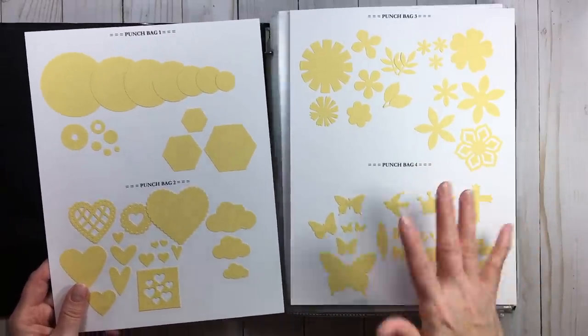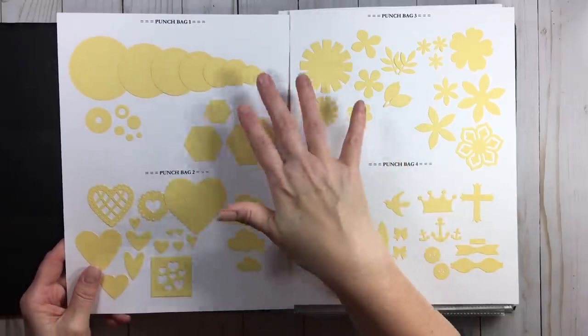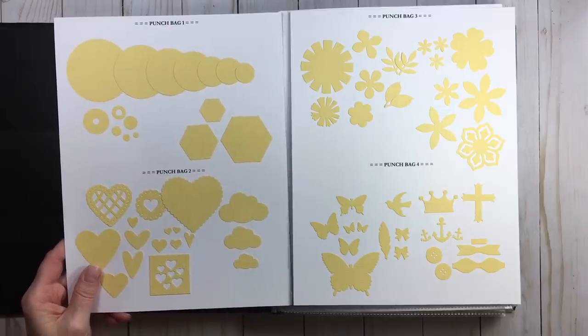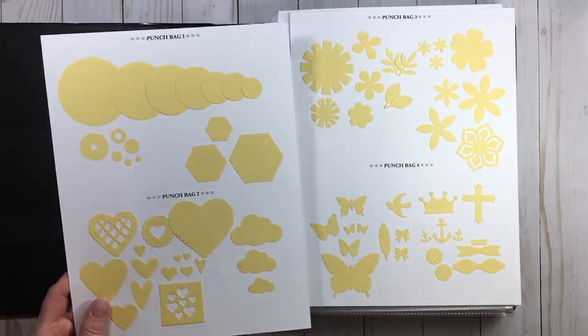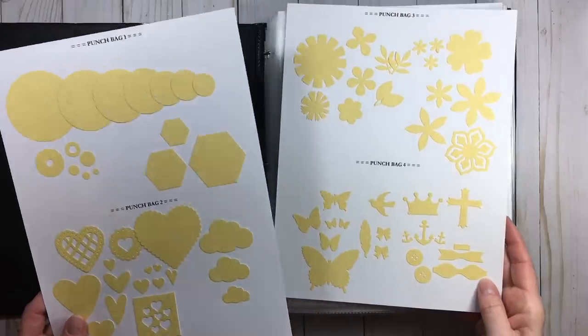When setting up a binder, I personally feel that keeping your images in the same color is going to be more helpful in the future when you're looking through your catalog than using scraps. That's just my personal opinion — I've learned from it. I've used a catalog system for so many years.